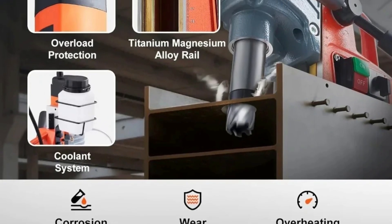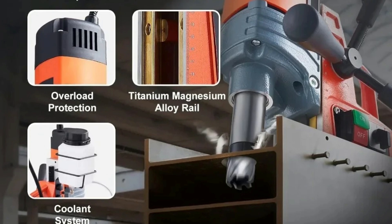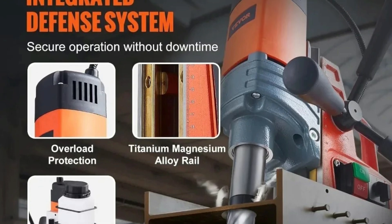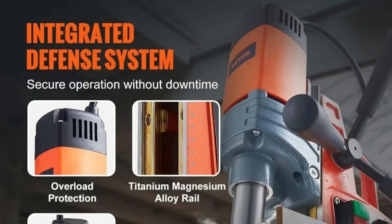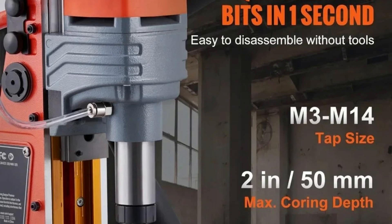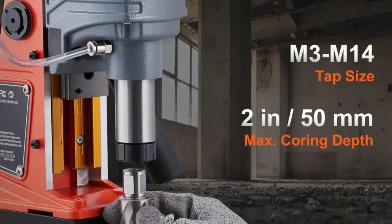The ergonomic handle and three extended cranks offer comfortable control, reducing operator fatigue during prolonged use. Equipped with overload protection and a cooling system, the XMSJ magnetic drill prevents overheating and power surges, ensuring safe operation. This magnetic drill is versatile and can be applied in various industries, including industrial fabrication, shipbuilding, bridge construction, railway manufacture, and power plant construction. It's also ideal for home improvement and equipment installations.